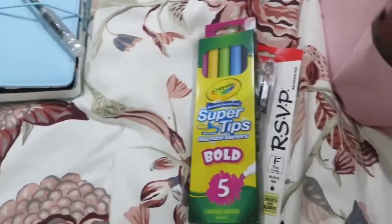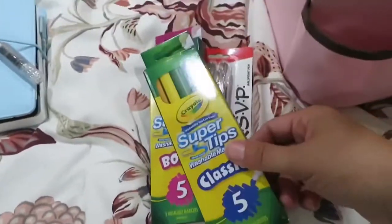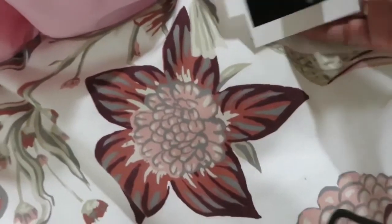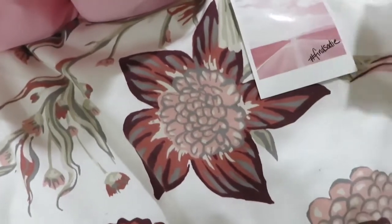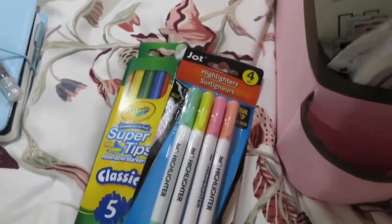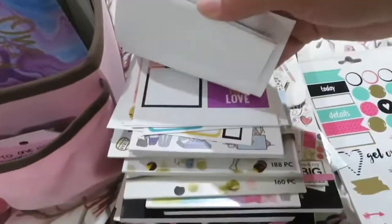Now on to the other side. I have an extra pack of pens, then the super tips that I ended up finding at Dollar Tree. In here are the Polaroids that I got from the Ark of Zadie — I want to incorporate them into my collage. A clip, and these are all my sticky pads.